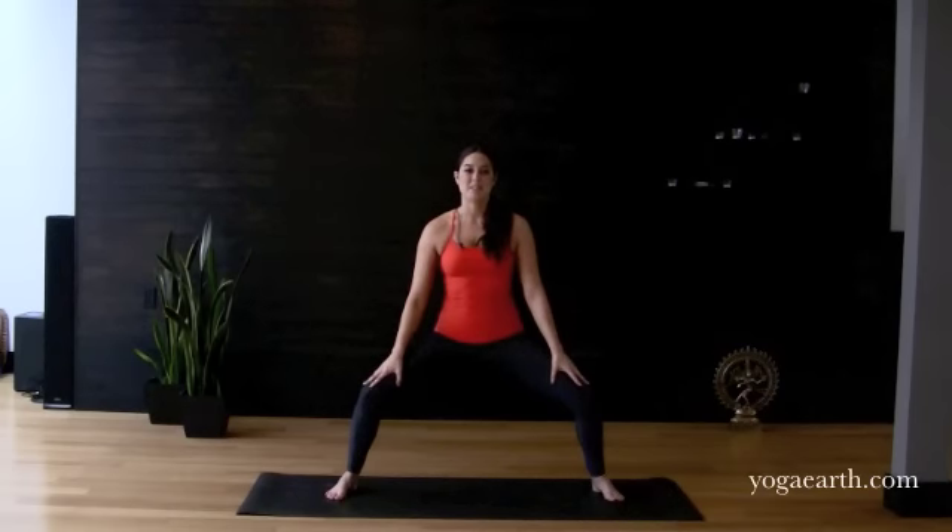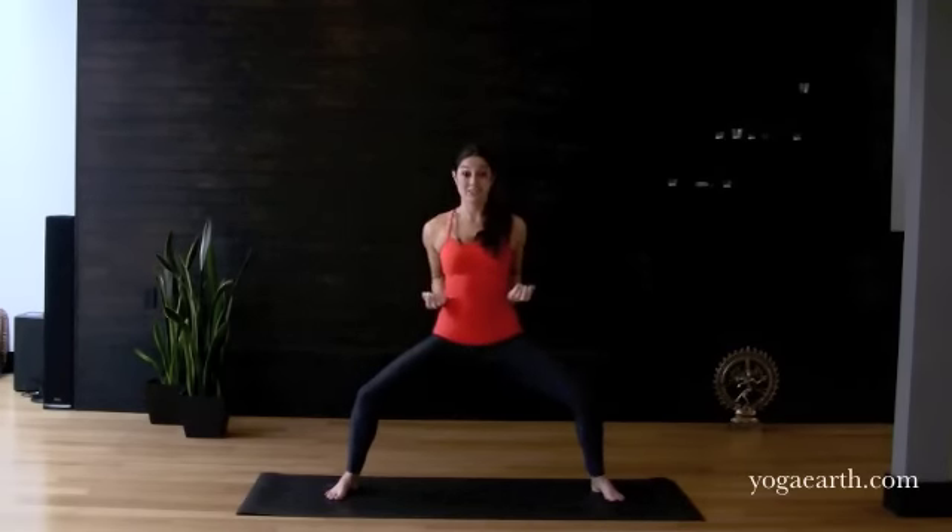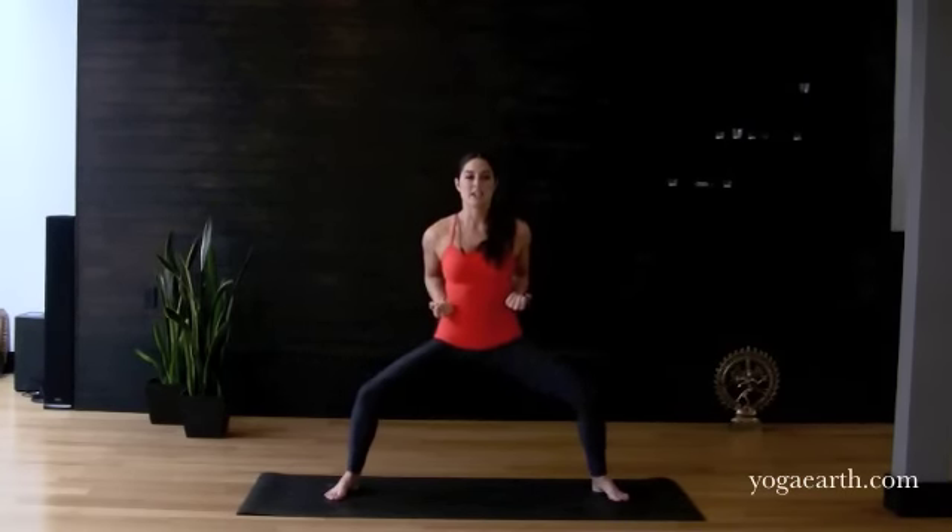This stance is used for building incredible conditioning in your legs. It's been said that the Shaolin monks would hold this stance for hours, but lucky for you guys we're only going to hold it for about eight breaths. Drawing the hands in, making tight fists, broadening through your collarbones, draw the shoulder blades toward one another and just settle in. Start to feel the strength of the legs and deepen the breath here.